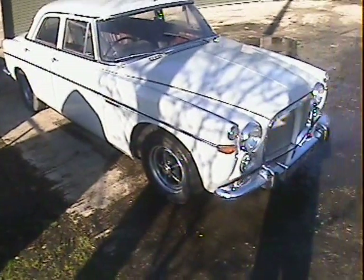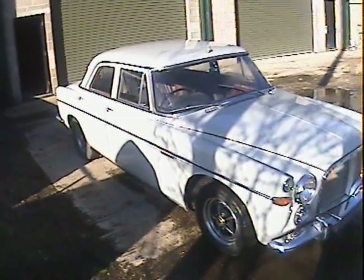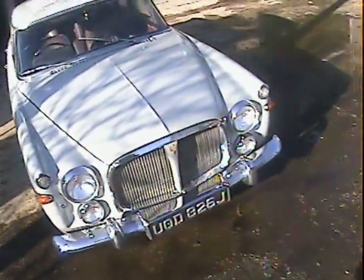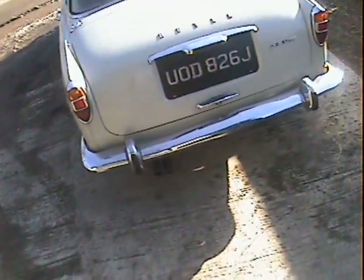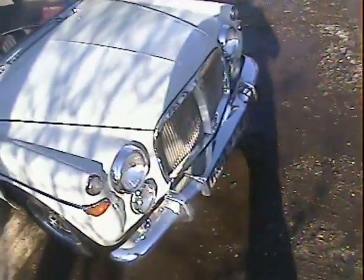Let's take a walk around this 1971 Rover P5B 3.5 litre in grey with burgundy leather interior. Nice original looking car really all-round — everything's in the right place, all the right trims there, chrome's all there. It's had a few bits of paintwork over the years as you'd expect given it's now 39 years old, but it's still looking in very presentable shape. Let's go around and pick out some good bits and bad bits for you starting from the front.